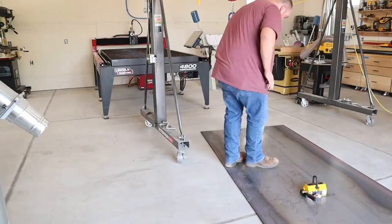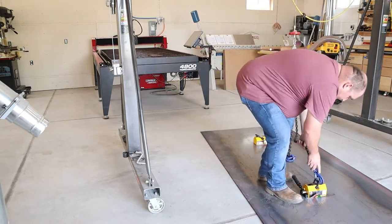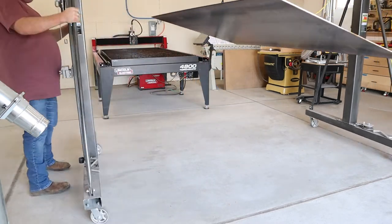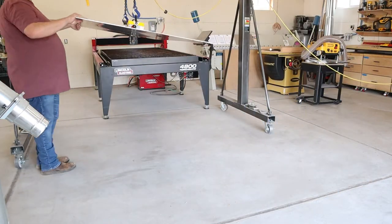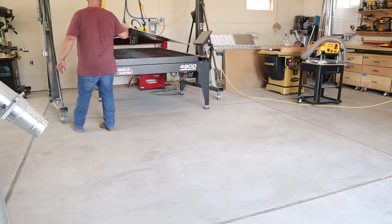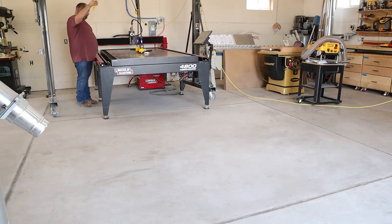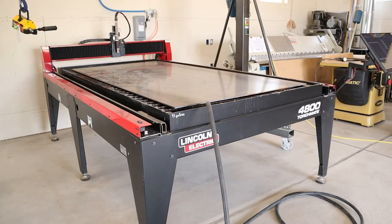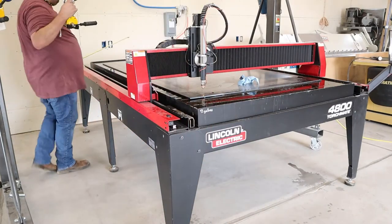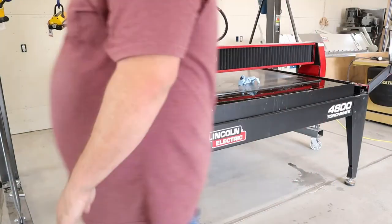I've had this Lincoln plasma table now for probably three years — it's the 4800 and it'll cut a full four-by-eight sheet of steel. It comes fully assembled, and what's really neat about it is from the time you get it off the truck and get all the shrink wrap and crating off it, filled with water, it's pretty much ready to cut within about 20 minutes. It just saves on all the assembly time and it seems really well thought out. It's capable — it's got an 80-amp plasma cutter attached to it, so it's capable of three-quarter-inch cuts if you really wanted to. I do keep a cover on it a lot of the time because we definitely don't use it in a production setting.